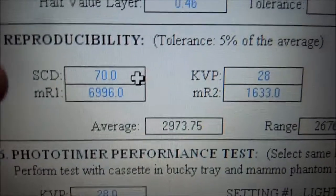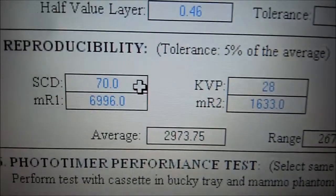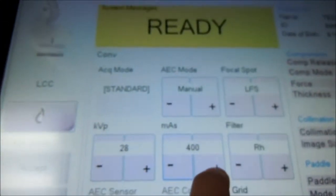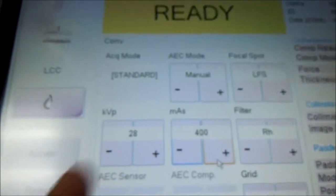Reproducibility. Here we are going to set the distance to 70 cm, kV at 28, mass at max which is set to 400 as the max display here at 28 kV.